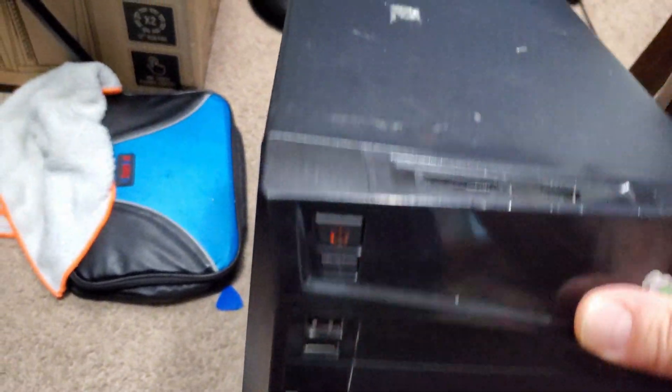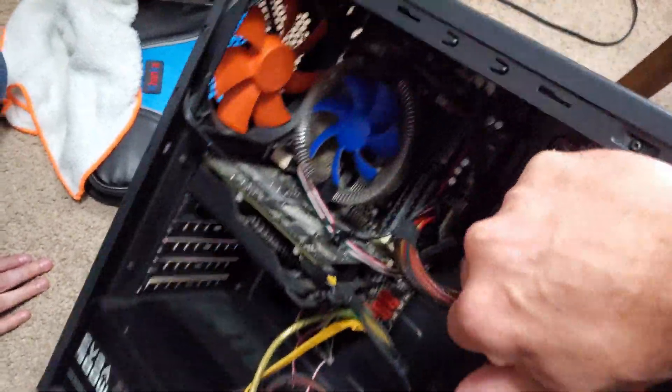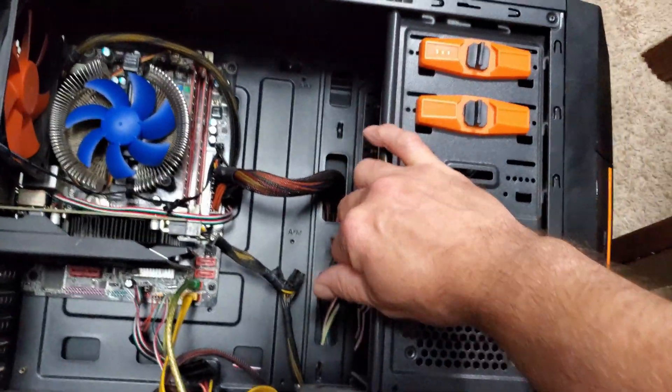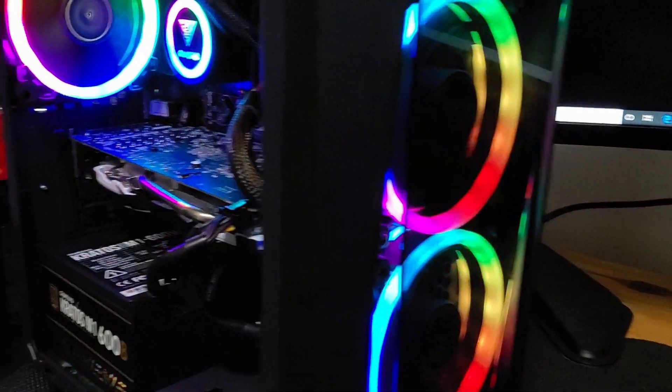Sometimes those bargain PC cases just don't cut the mustard — just like this DIY case. It wasn't good to begin with. So thanks to the folks from Gamdias computer company, a transformation is in order. Please stay here to see how it all goes.